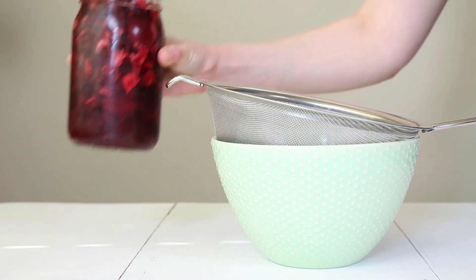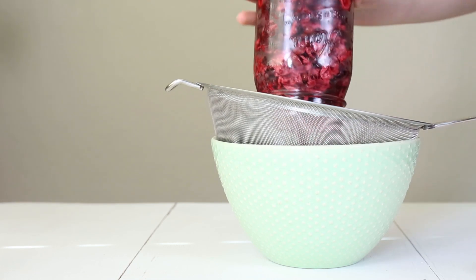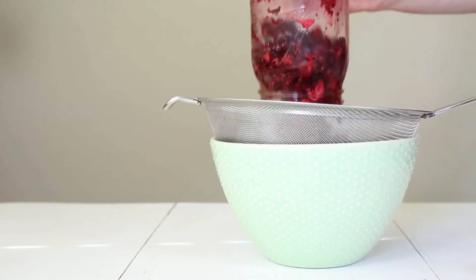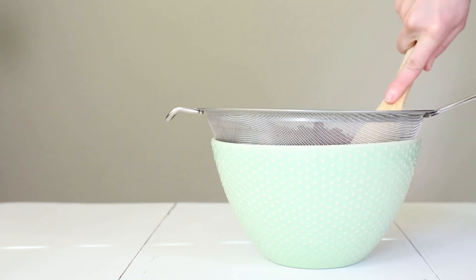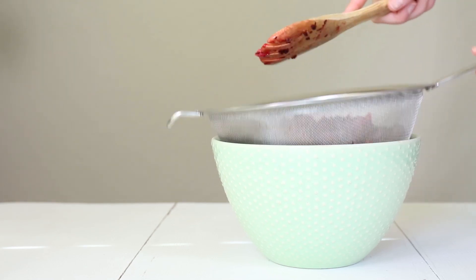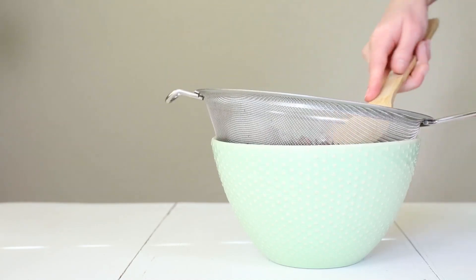I like to strain mine through a fine mesh sieve with two layers of mesh so that I don't get too much particulate matter into my finished vinegar. I also like to use a wooden spoon or spatula to press all of the excess liquid out of the plant material to get every last drop. When you're all finished pressing, you can take that plant material and add it to your compost pile.